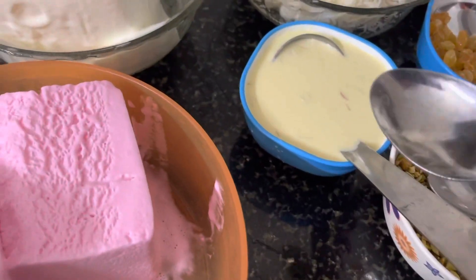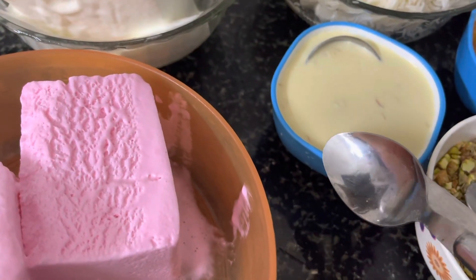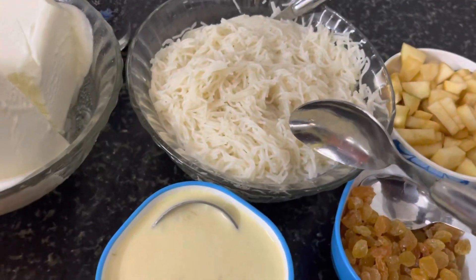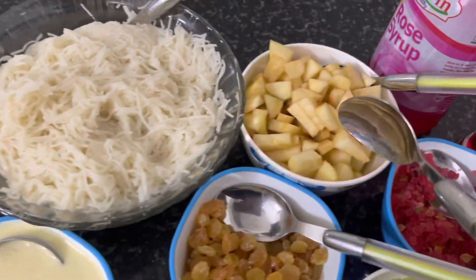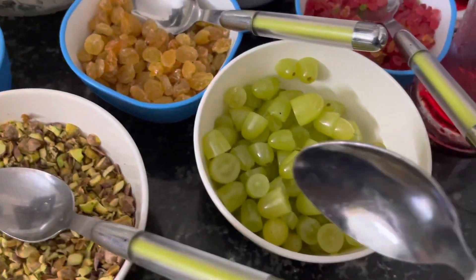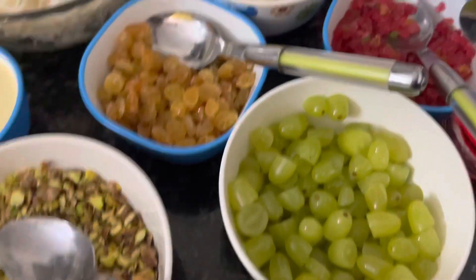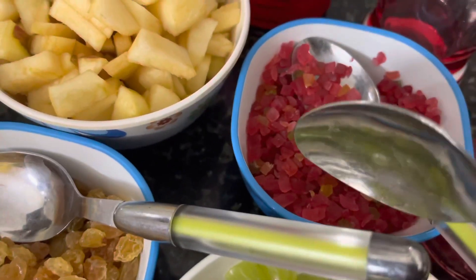We are going to make our own milk. We are going to make some apples. We are going to cut some grapes — cut about 30 grams. Cut about cutie fruit.